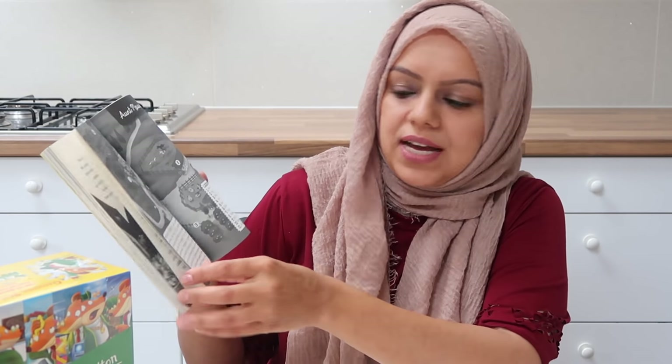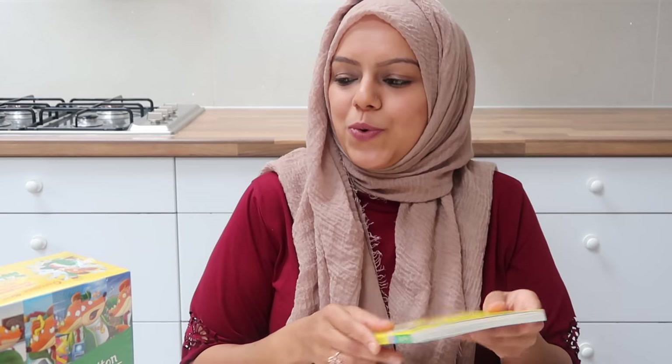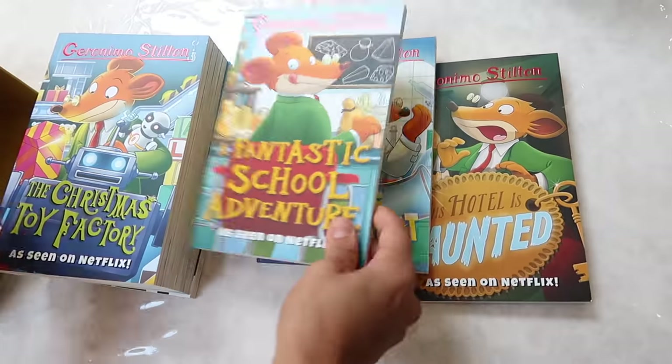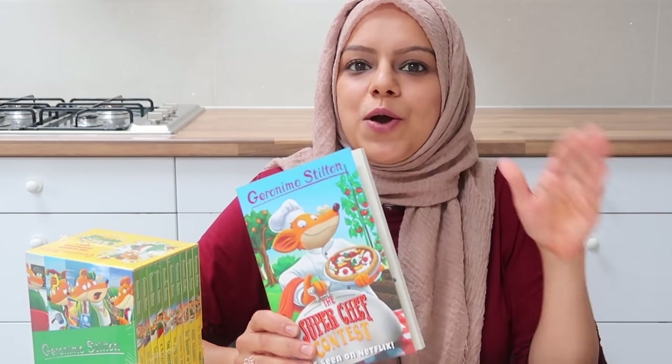The book also talks about organic food — how it's grown without the use of chemicals and pesticides. My children really enjoyed it too. I've also teamed up with Sweet Cherry Publishing, who have kindly offered to give away ten box sets — yes, ten boxes of series two — to ten lucky winners. Each set has ten books including The Super Chef Contest. Head over to my Instagram post for all the details on how to enter.